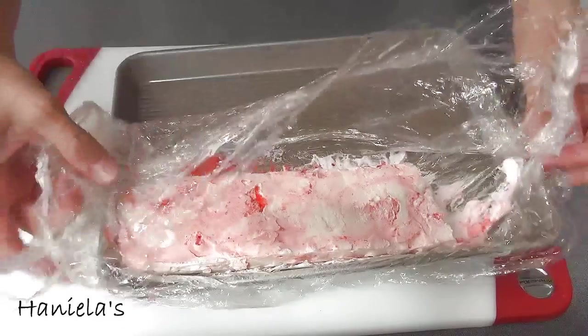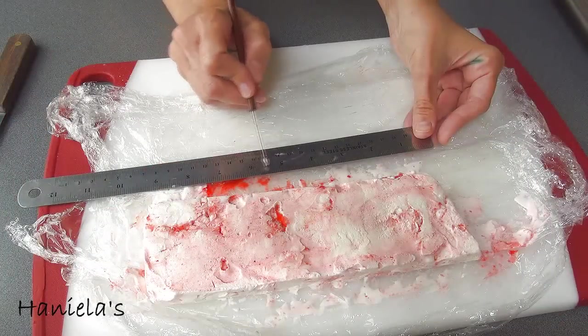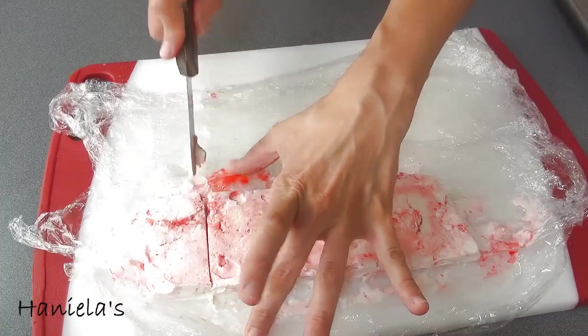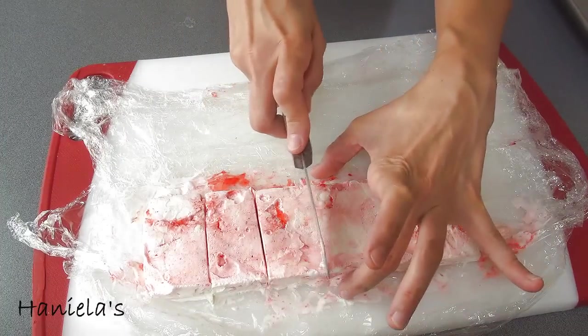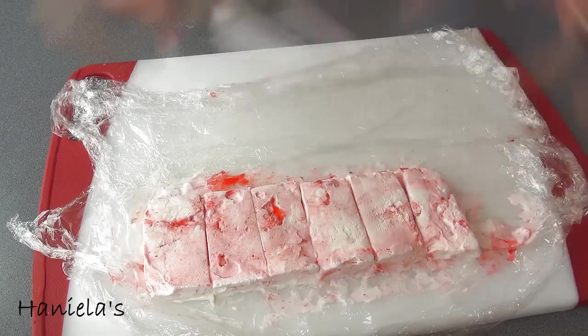Now I'm going to divide the big rectangle into small sections. Because the ice cream got a little too soft, I ended up putting it back into the freezer.